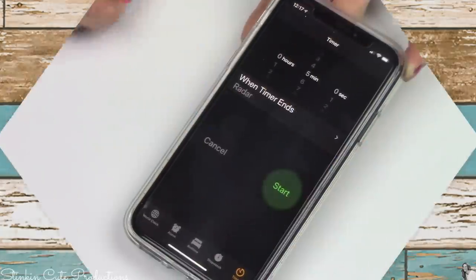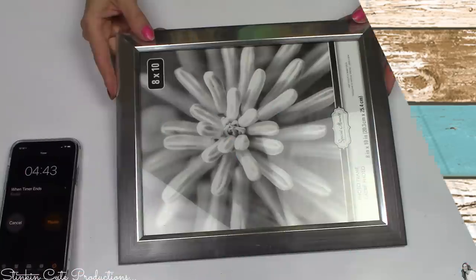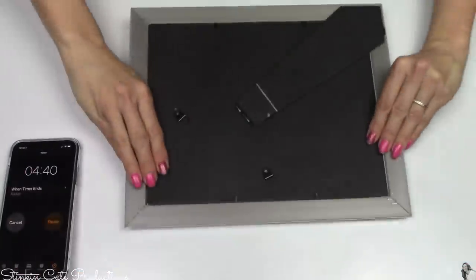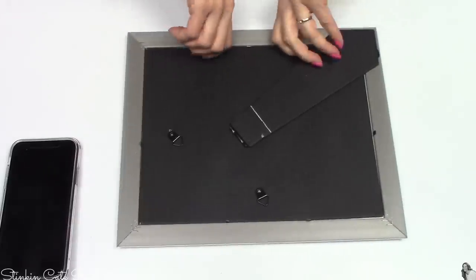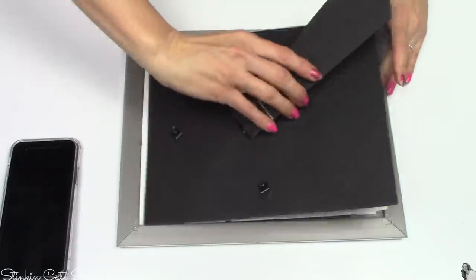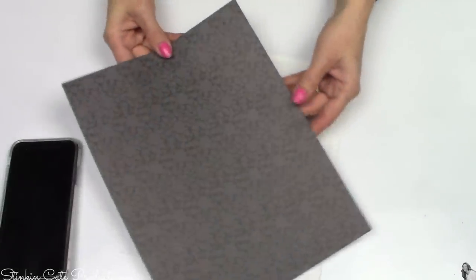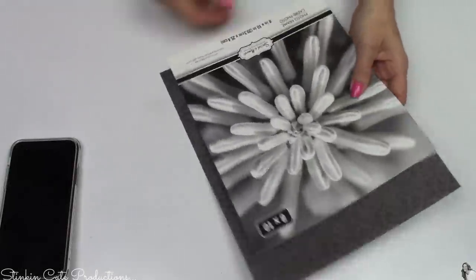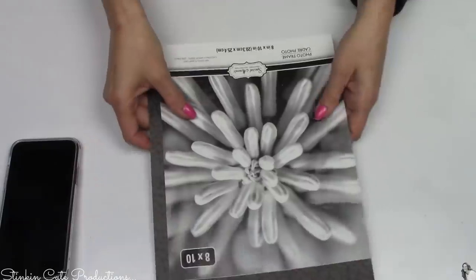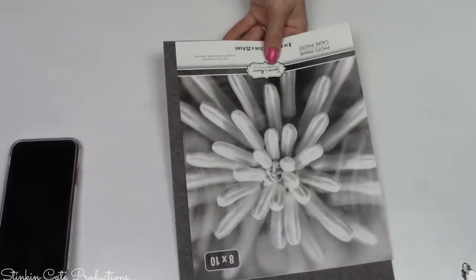Alrighty, let's set this timer to five minutes. I picked up this 8x10 silver frame from the Dollar Tree and I'm just going to remove everything from it because I need the paper insert to use as a template. I'll be using this black scrapbooking paper that I already had in my stash. Hobby Lobby has an everyday low price on their open-stock scrapbooking paper — five for a dollar, which is 20 cents a sheet.